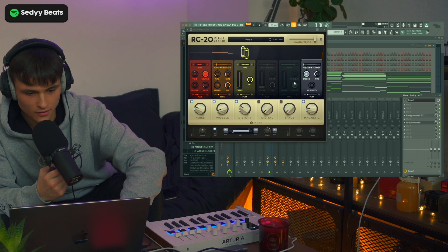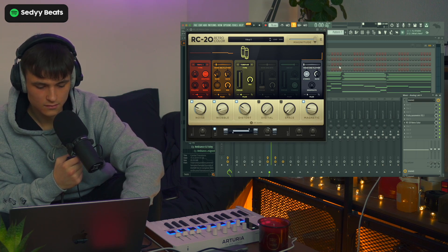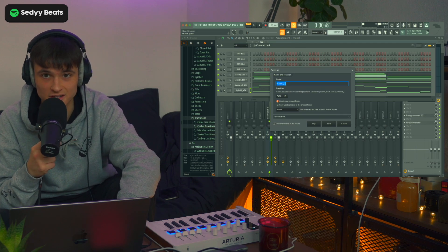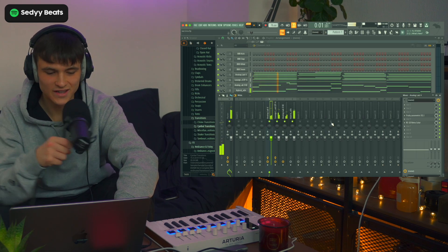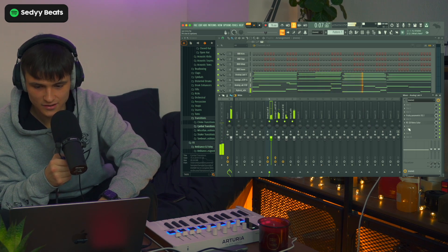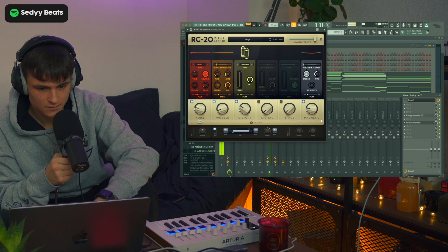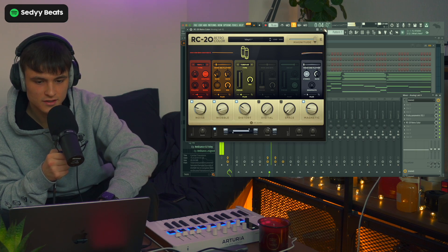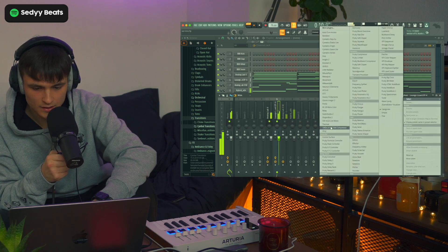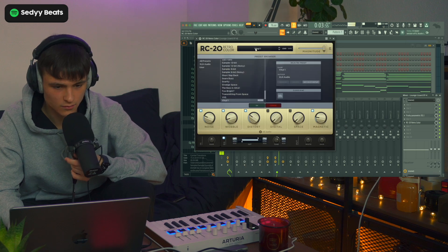You already know, gotta get that RC20 on. Let's save this project before FL Studio crashes, because I have a feeling. Oh no. Okay, that's good — I thought it was going to crash, I was so scared. There we go. I'm going to call it 'Last Time' for now — I might change the name later. But let's start. I love the static.